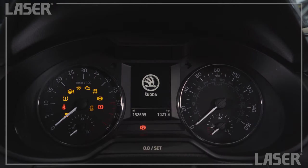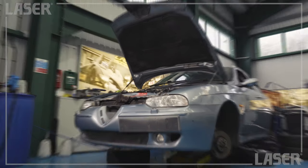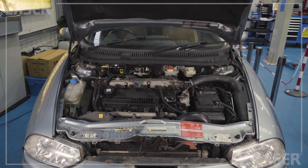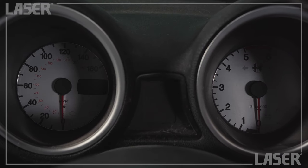Now the moment of truth. Turn the key and there we go, back in business. Now look at this old nail — hasn't been started in over a year. This is going to be a good test. Flat as a pancake.